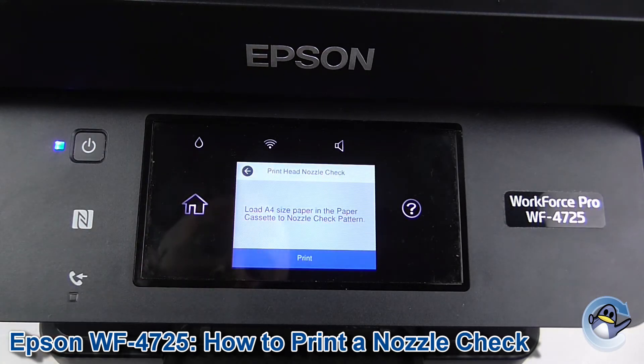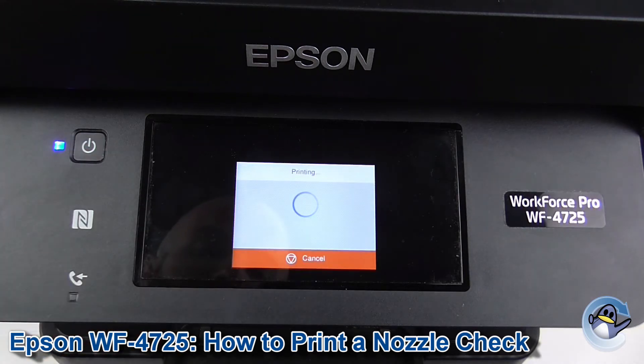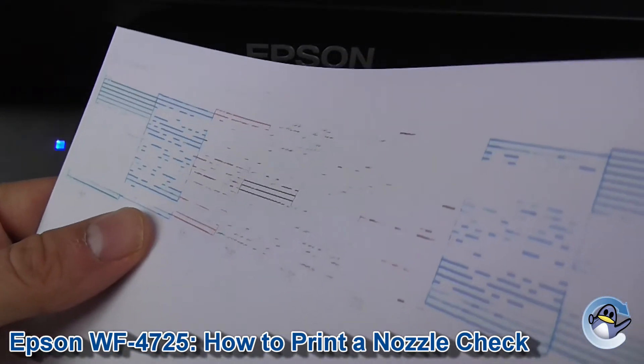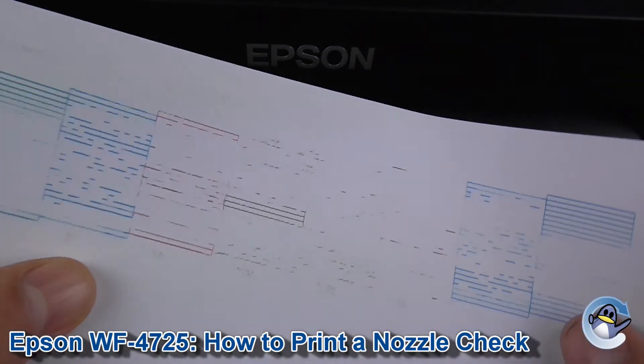You're going to need paper to print out this test page, so if you haven't already got some in there, load that in and click Print. This will take the machine just a second. With that printing complete, you'll be presented with a nozzle check page like this.